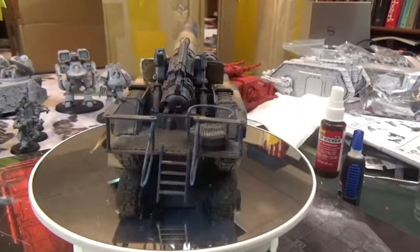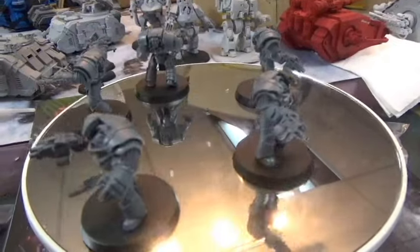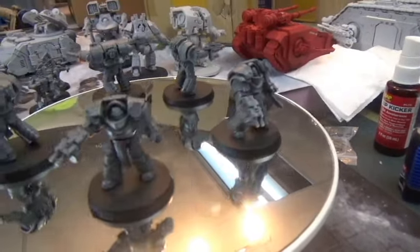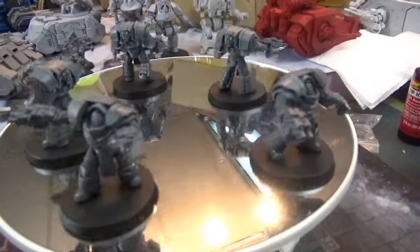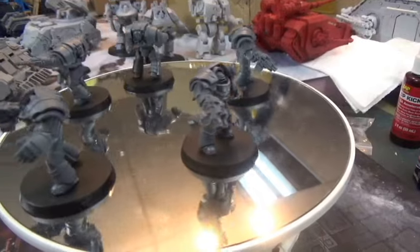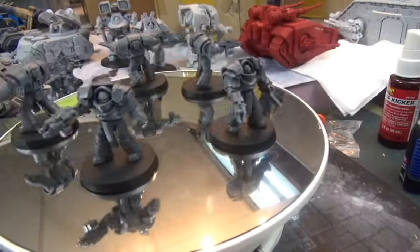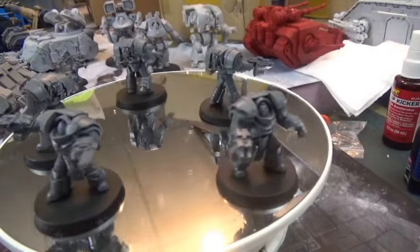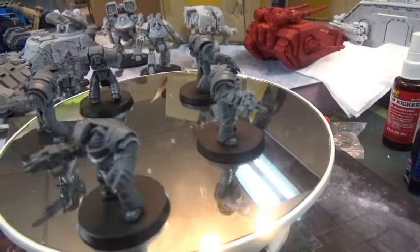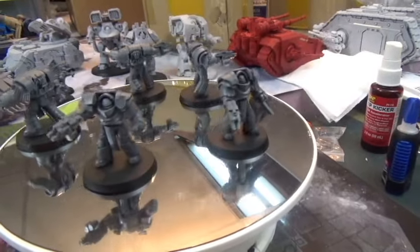These are my Cataphractii Terminators from the Betrayal of Calth set. I have another set of five, though I actually kind of like the Tartaros a little better because they can make Sweeping Advances. I might end up trading the second set — I'm not sure I'll build them all. I built all of these with power fists and twin-linked combi-bolters, with two of them having chain fists — a sergeant and another one. That's kind of how I wanted to run them, rule of cool.